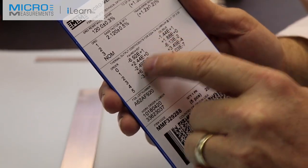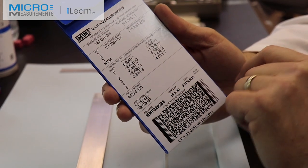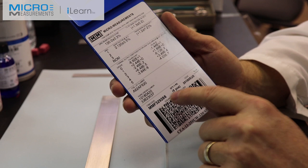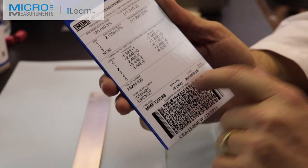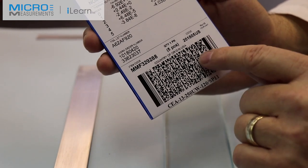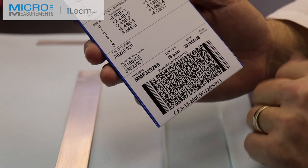The data sheet also includes thermal output coefficients — since it's a 13-compensated gauge, we test it on 2024 T4 aluminum to establish what the gauge generates as a function of temperature change when the aluminum is allowed to freely expand and contract. That data can be plugged into your data acquisition or spreadsheet. The gauges are identified by foil lot and work order. You can order more using the gauge designation or item code. Each pack contains five pieces, with a date code and a 2D barcode containing all this information for automatic data import.